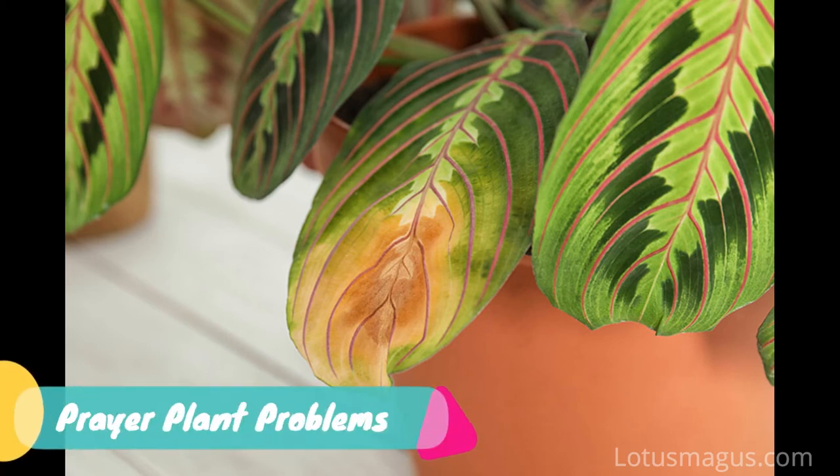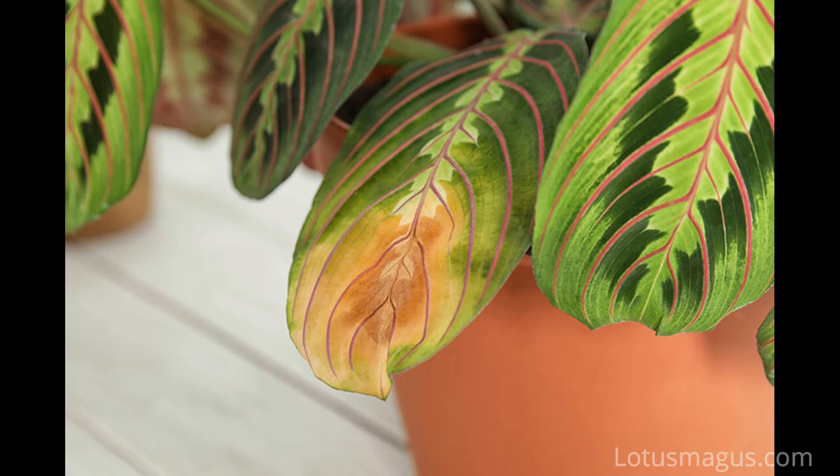If you search for prayer plant problems, first let me tell you these plants have oval shaped leaves with a very unique pattern, with lines making small shapes.